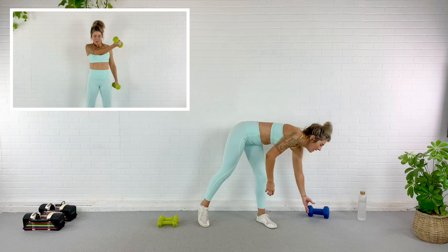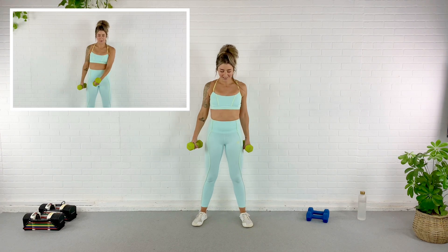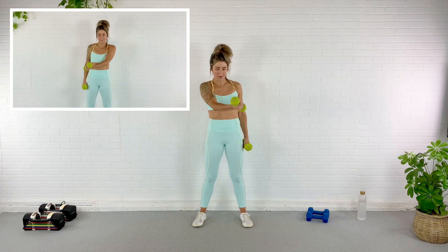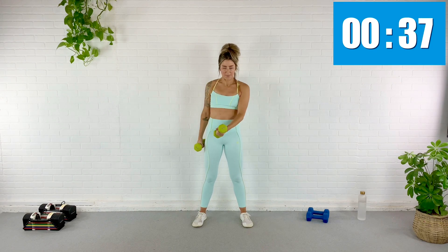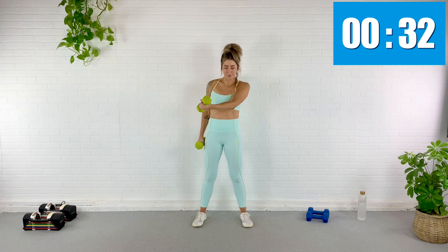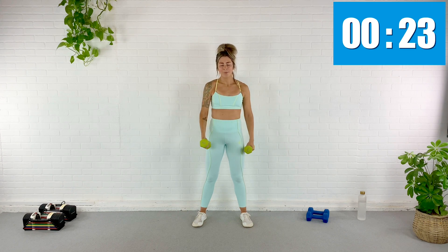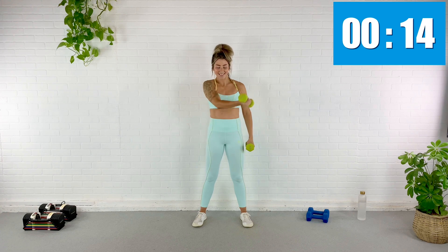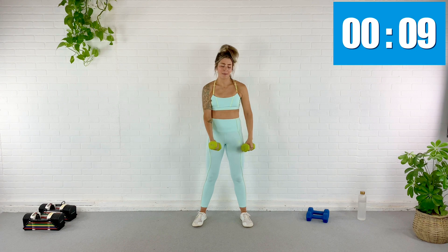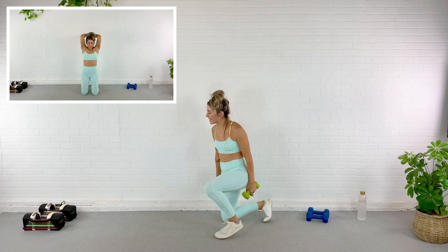Cross body ventral raise — grab those dumbbells. We go in five seconds, across the body, here we go. Lift, lift, lift, lift — work that front of the shoulder into that chest, a little bit of biceps especially after the squeeze curl. Thirty more seconds, you are halfway. I'm kind of loving this workout today. Fifteen seconds, ten, five — almost done. Rest.